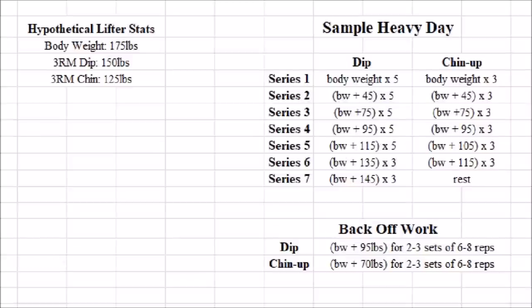So for example, a typical session might go something like this. If we have a hypothetical lifter who weighs 175 pounds and has a three-rep max of 150 pounds on the dip and 125 pounds on the chin-up: for his first four series he uses the same weight for both exercises, doing five reps on all sets of dips and three reps on all sets of chins. By the fifth series the weights begin to diverge — he's closer to his max on the chin-up so he starts taking smaller jumps there. On the sixth series he reaches his top set for the chin-up, and at that point he's forced to drop from fives to threes on the dip as well. He then takes a break from the chin-up for series seven and executes one final set of dips to reach his top set for the day on that exercise.